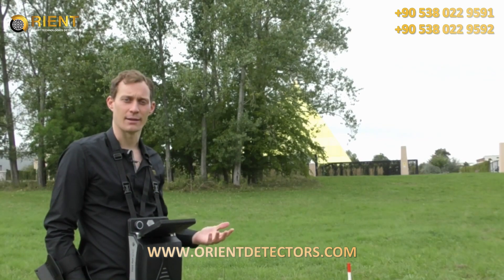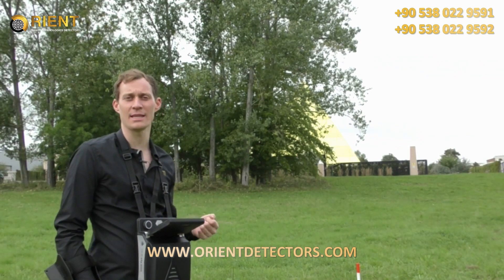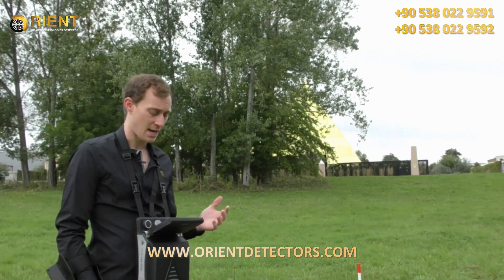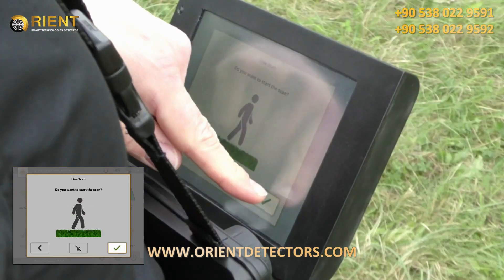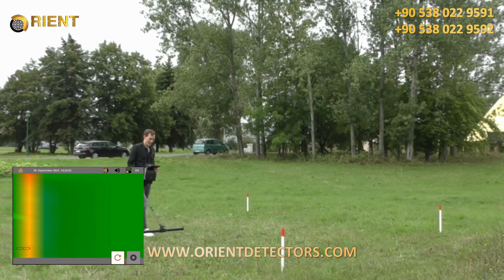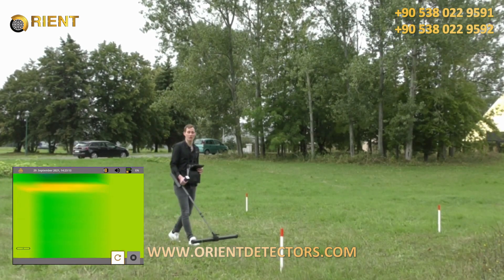Now we are looking at the live scan. The live scan gives you direct, live information about what is in the ground. We use the live stream sensor for this, which is only available in the EXP6000 Professional Plus package. It has several sensors in the probe and provides a very detailed result. We press live scan and start the probe calibration. You can then move back and forth as it provides direct live signals — very useful especially if you have only a small scan field.